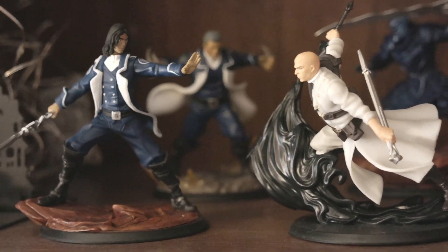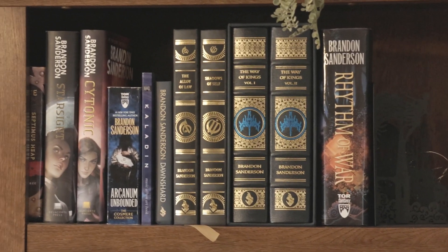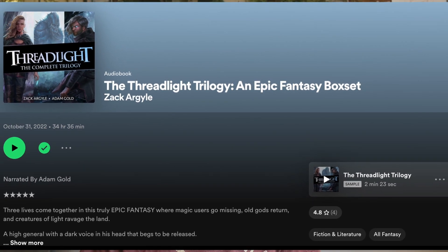I first heard about this series shortly before the Kickstarter launched. Some other people I saw had recommended it, so I thought I'd give it a try because I've been looking for more adult fantasy that suits this type of storytelling I'm interested in. A lot of adult fantasy is too dark and gritty for me — I prefer something a little lighter. I've been searching for more books akin to the style of Brandon Sanderson because he's one of my favorite fantasy authors. When I heard people comparing this series to Brandon Sanderson's style of writing, I thought it might be a good fit. I started listening to the first book on audiobook and just got sucked in.